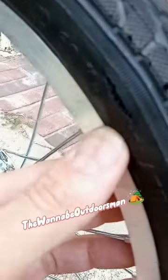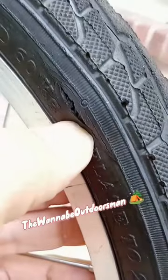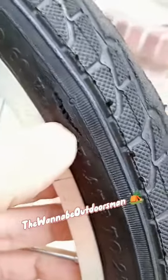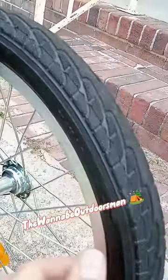I've only had this for like a month, as you can see right there. It's just pathetic. So I got new tires for it and I'm going to replace the tires on this.